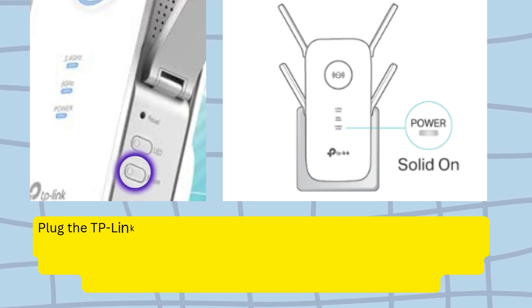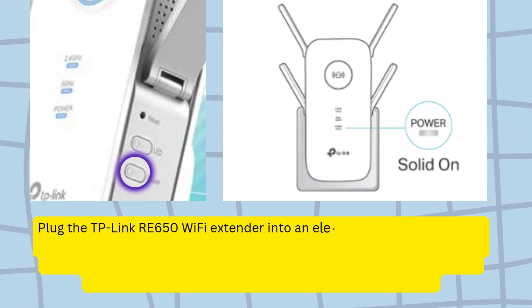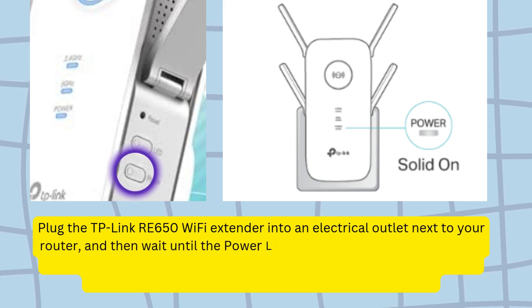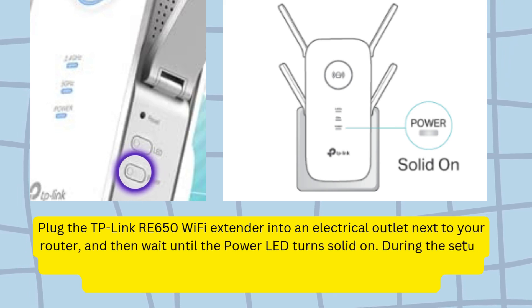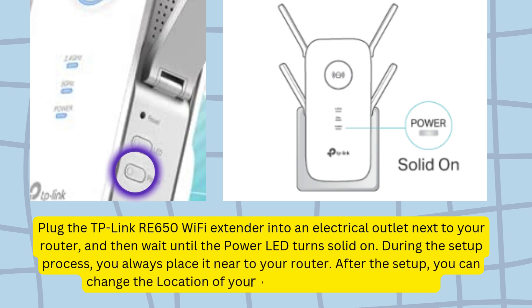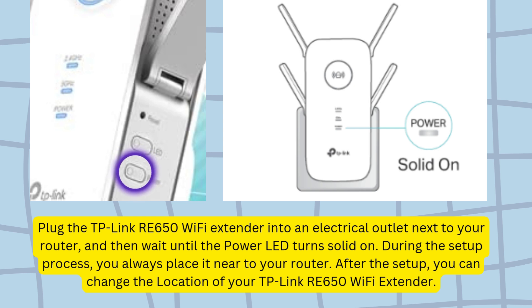Plug the TP-Link RE650 Wi-Fi Extender into an electrical outlet near your router, and wait until the power LED turns solid on. During the setup process, always place it near your router. After the setup, you can change the location of your TP-Link RE650 Wi-Fi Extender.